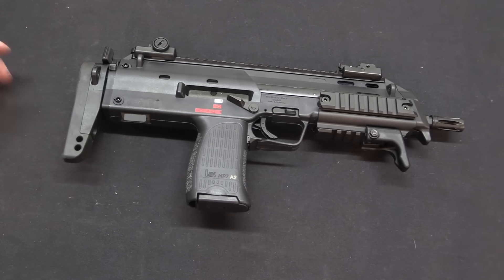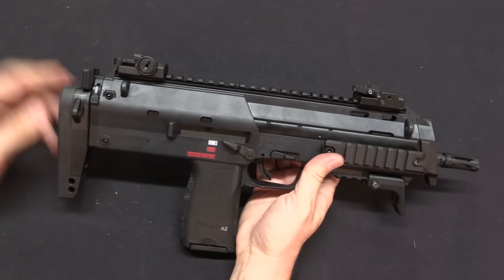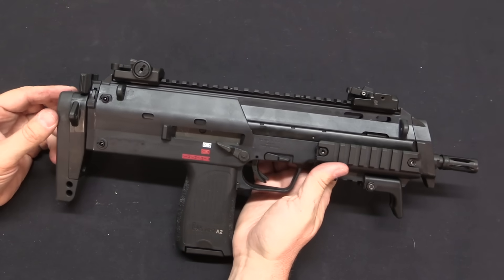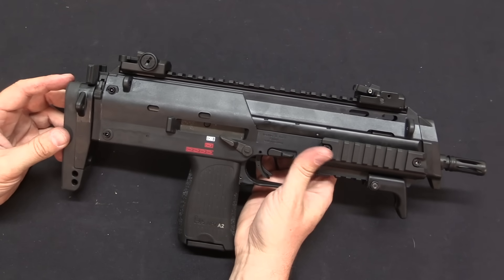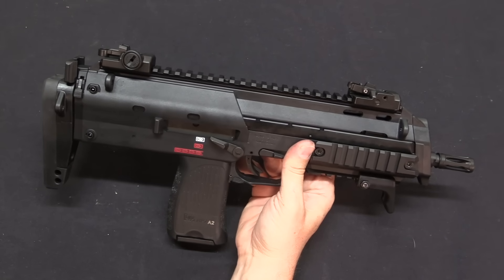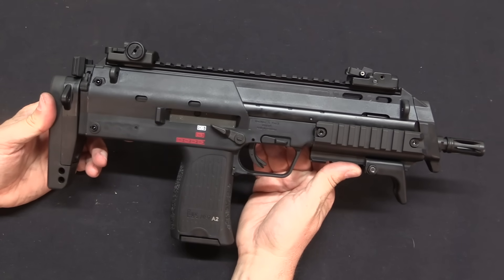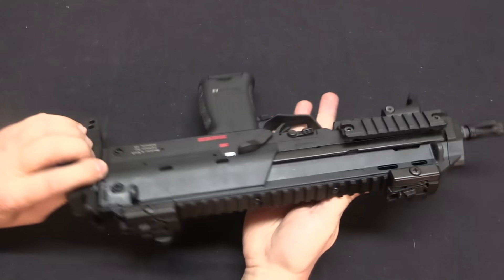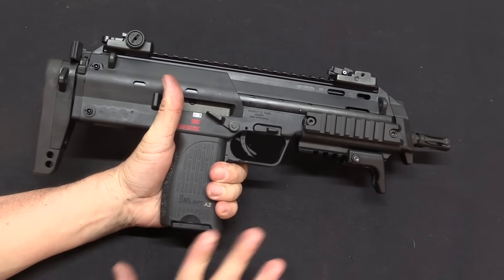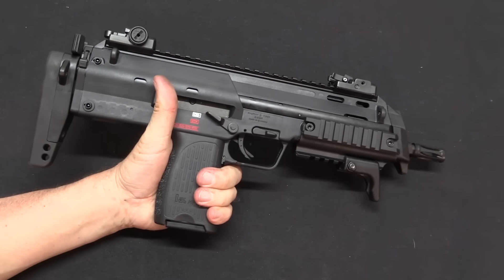There are a lot of fascinating comparisons one can make between the P90 and the MP7. The P90 is kind of a study in unorthodox design decisions, and the MP7 is exactly the opposite. This is a really clever engineering attempt — and success — at taking all of the existing orthodoxy of firearms controls and design and shrinking them into a very compact, lightweight, and controllable package.